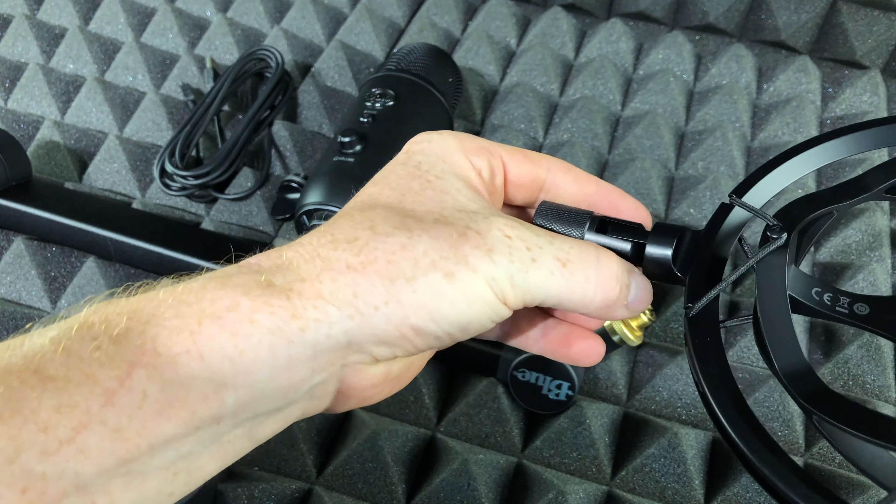Now that this part is done, I can place my microphone. To place your microphone, just place it this way — everything also came with your bundle. Just place it there and make sure it's nice and tight. Now that it's nice and tight, we can go ahead and place our cable.